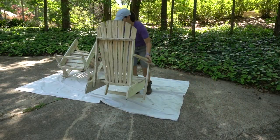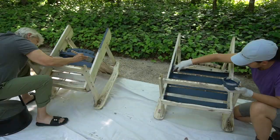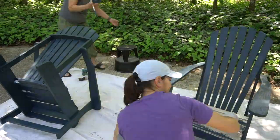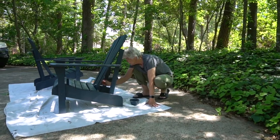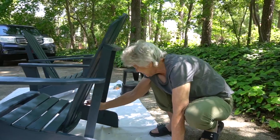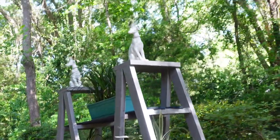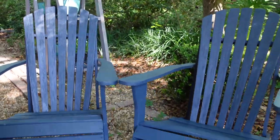After that dried, it was time to stain. We're using leftover Olympic Elite Solid Exterior Stain and Sealant in Midnight Blue — leftover from our 2x4 double ladder plant stand. We each took a chair and it was a pretty quick process, with the exception of a few hard-to-reach places which Mom worked on with a detail brush. And here they are all done — a great addition and a nice resting place on the side of the house.